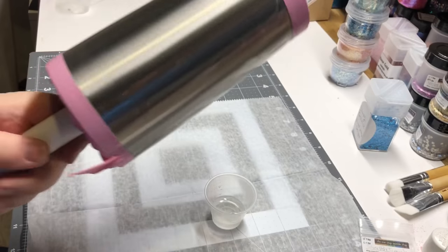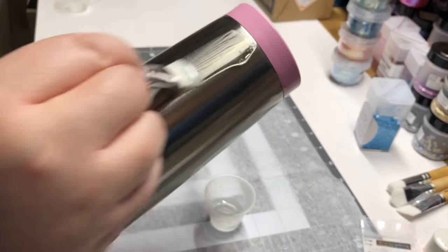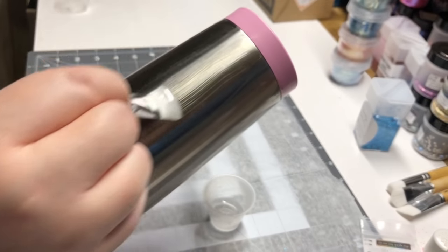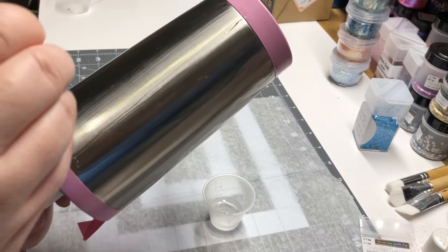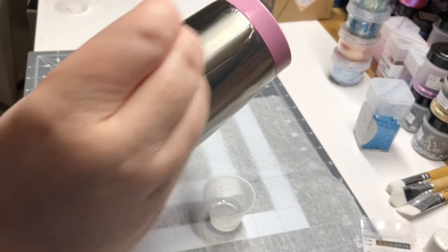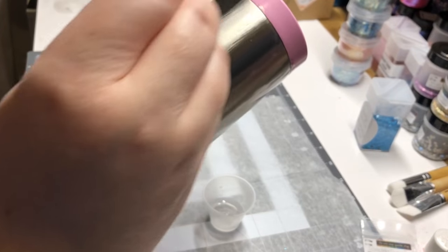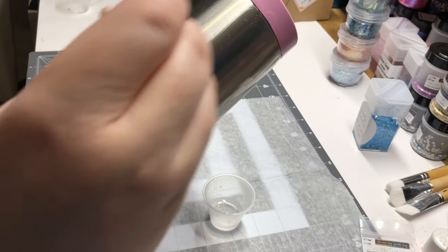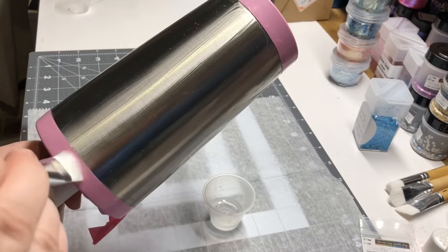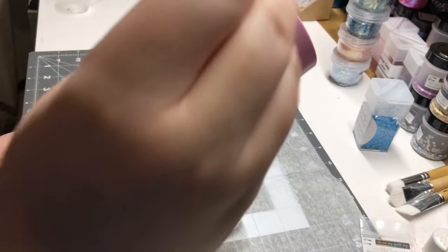One thing I'll mention: usually when mixing epoxy I say to mix it extremely slow so you don't incorporate any bubbles. But when you're mixing epoxy for use as an adhesive, it's not as important, because once you put it on you're just applying glitter on top. Any bubbles won't be visible under the glitter anyway. So you can mix a little bit faster when mixing epoxy for adhesive than when mixing it for a sealant.